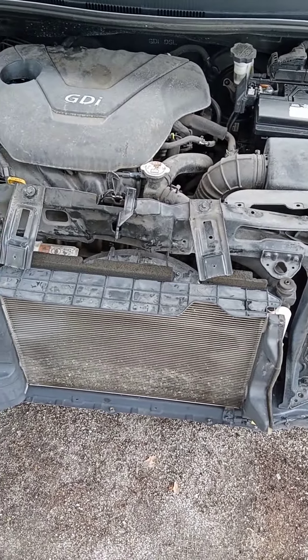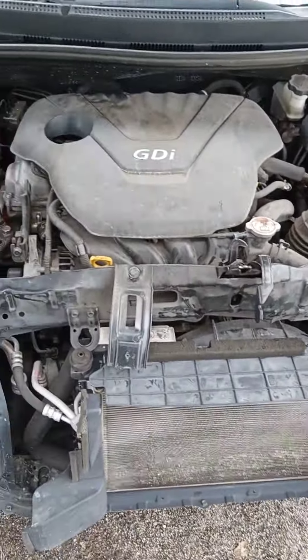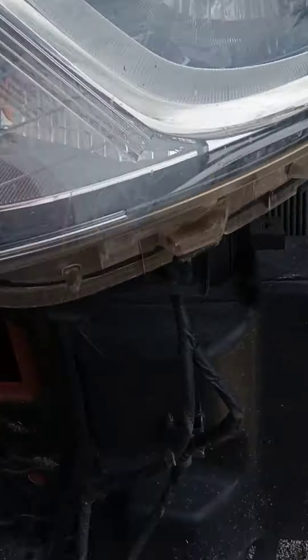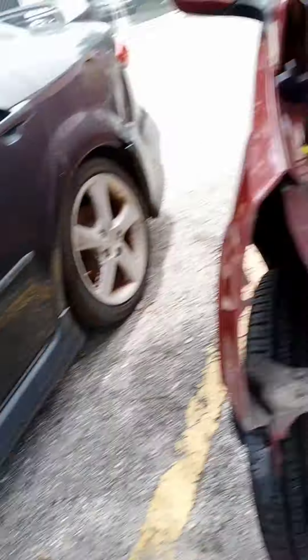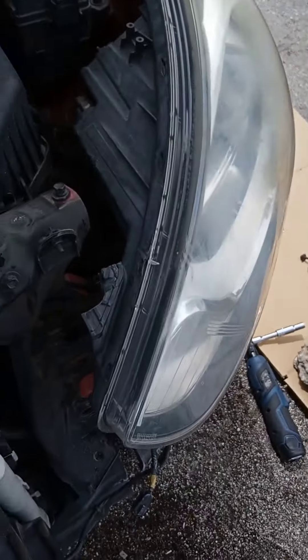Now I'm removing a 2013 Accent radiator support assembly, right here. I gotta remove the radiator and I gotta remove the light. I already removed one of the lights over here — you can see it's 3 bolts, and all 3 of them are 10mm: one here, one here, and one up here.